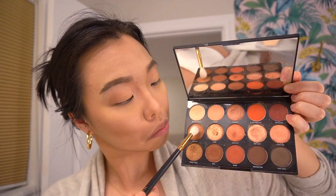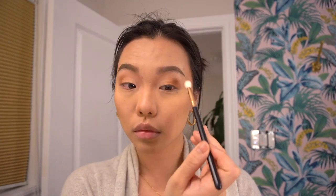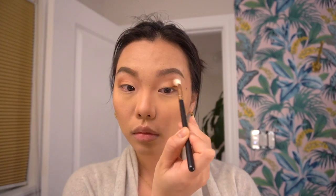Now taking a round Morphe brush, getting a little bit darker and hitting the outer corners of the eyes, really targeting the creases to create a beautiful smoky cat eye look. With a clean brush, brushing that dark shade along the creases of the eyes to really create dimension. The look is starting to come together — very romantic.